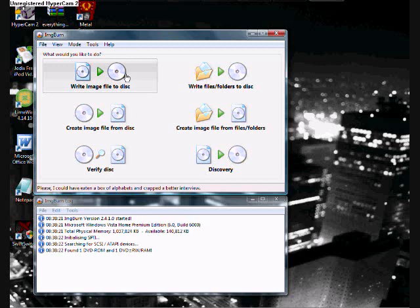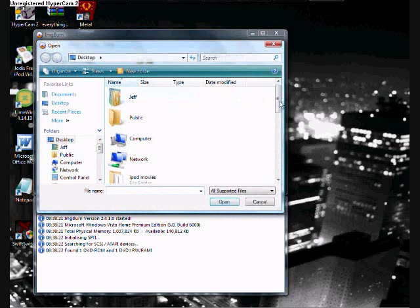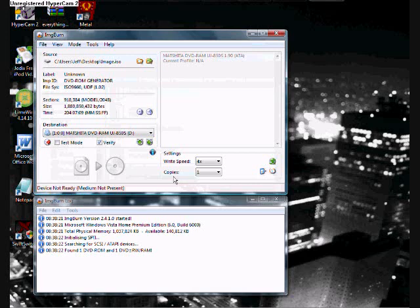Now you want to select 'Write image file to disk.' Find the file you made on your desktop — image.iso for me — and open it. You want one copy, and make sure your write speed is at 4x. This is completely free because ImgBurn is free, so you just need Swap Magic or a mod chip. Click the button and it will write the image file to your disk. Once it's done burning, you should be able to play it on your modded PS2 or use it with Swap Magic.